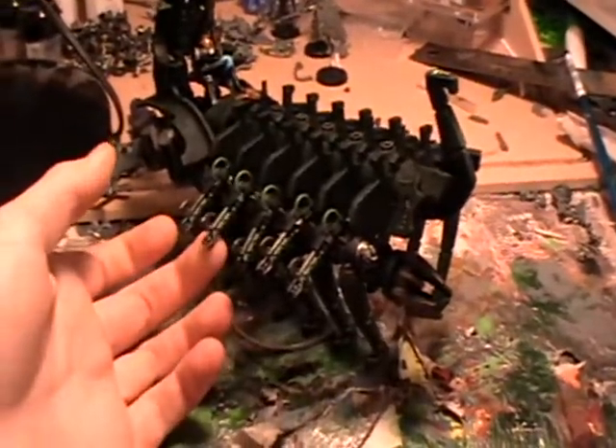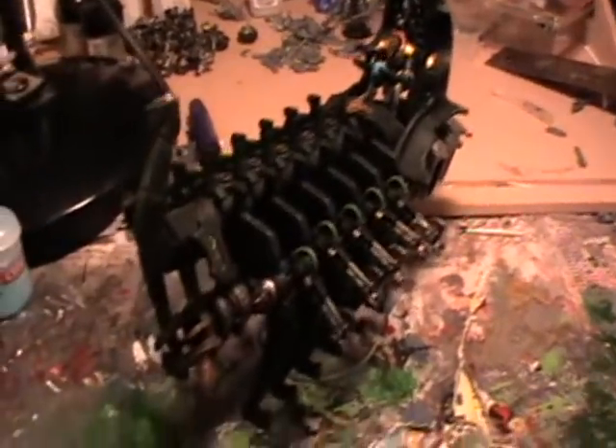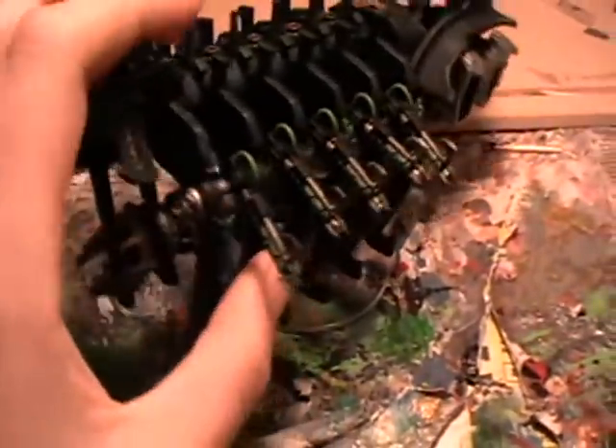Hello and welcome. This time we're going to paint the Necron Doomsday Arc. This video is very similar to my ghost arc, so if you've already seen this, just check out the gun.